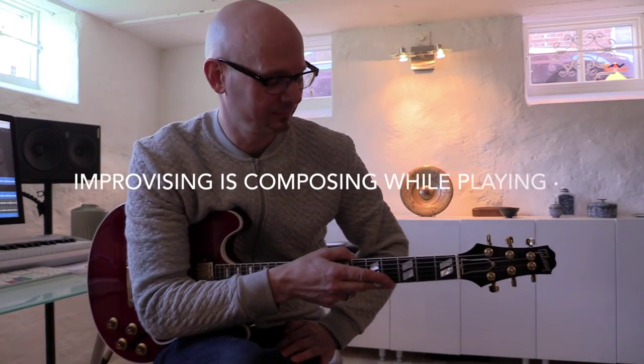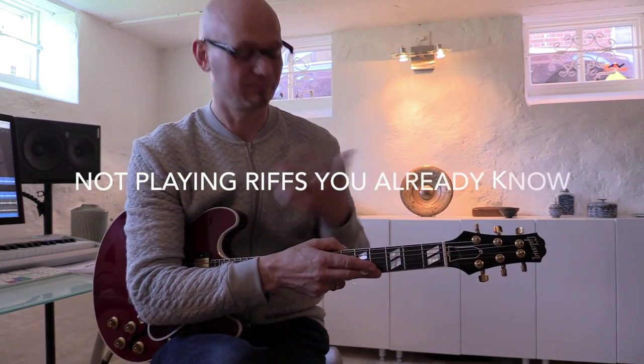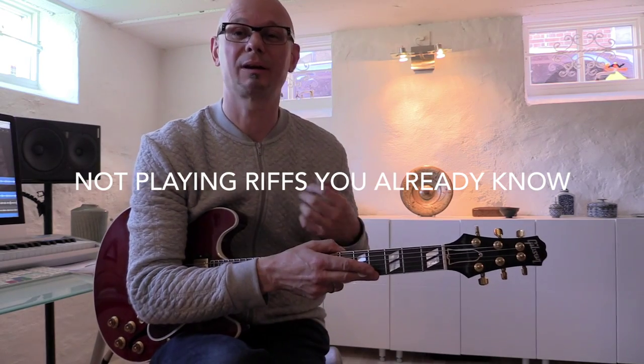Hello fellow guitar players, I'm Soren Rief and I'm going to talk a bit about how you can practice improvising. A lot of guitar players ask me how do I become a better guitar player, how do I become better at improvising.